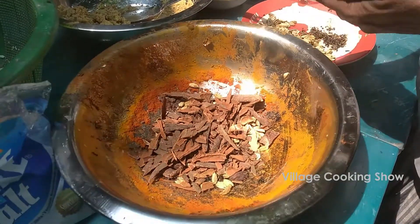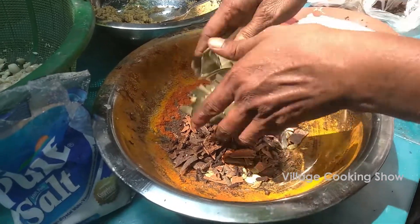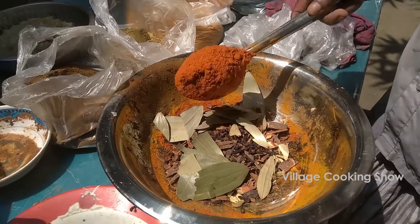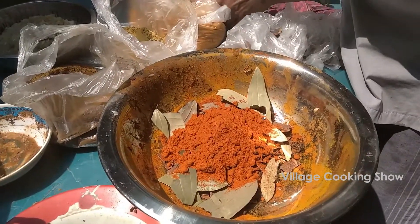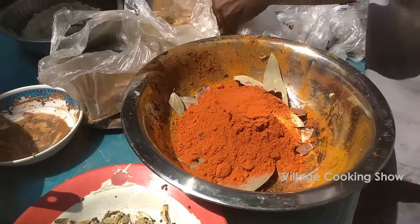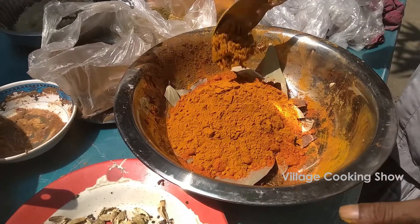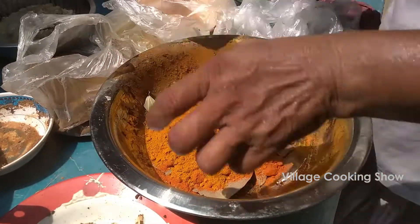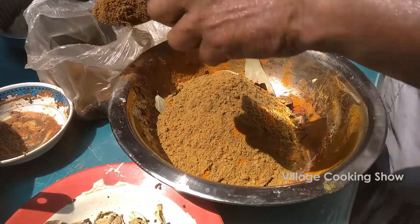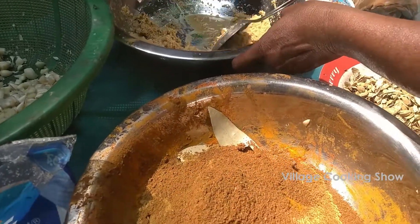10 grams. 30 grams. 100 grams. 15 grams. One gram is 25 grams and the egg is 5 grams. The egg is 60 grams and the egg is 300 grams.